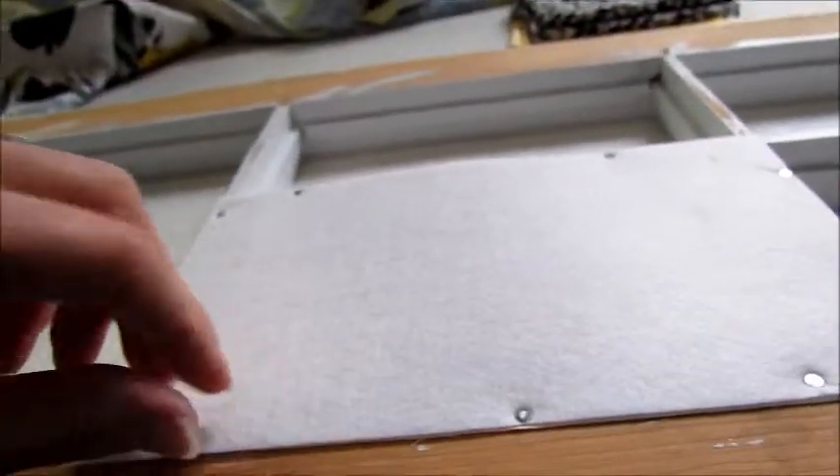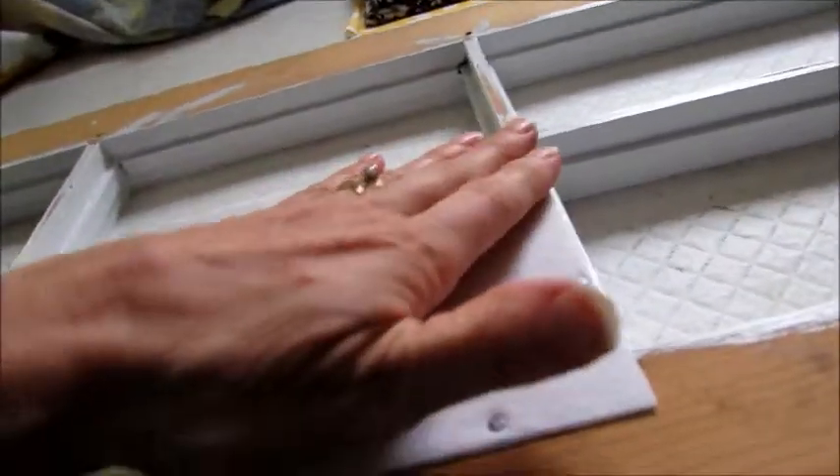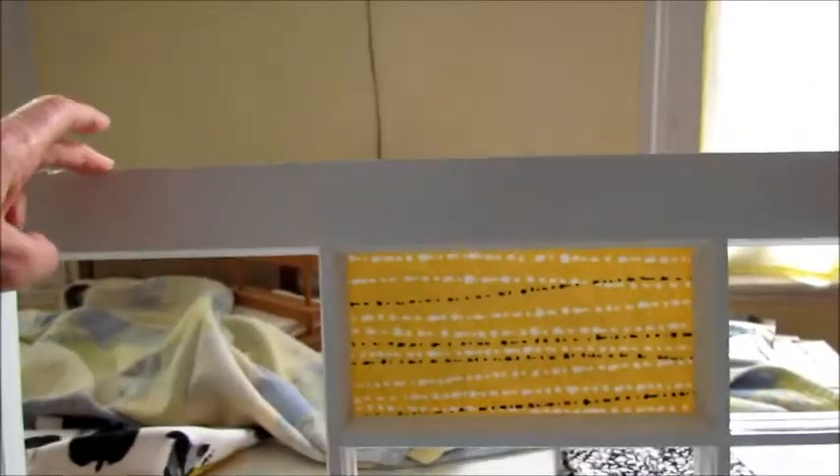Alright, I decided to go with the small nails and I think that's going to work just fine. These are going to get secured down more when I put the other piece on top of these. So I think that's going to be just fine. And there's my first piece.